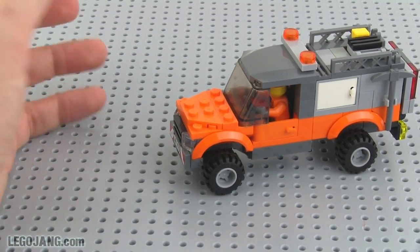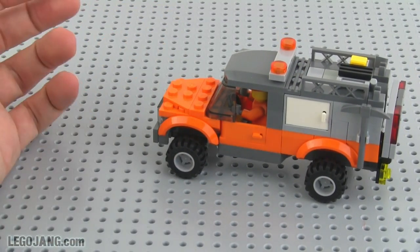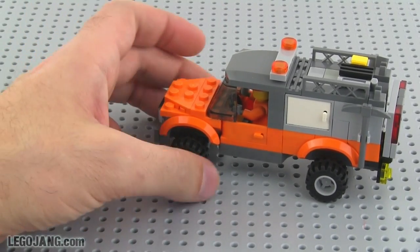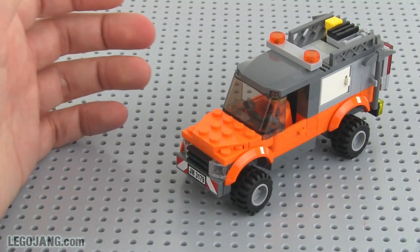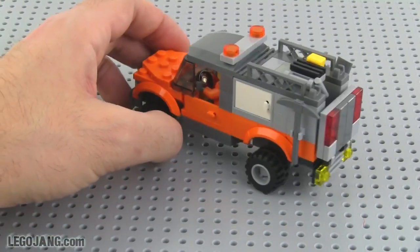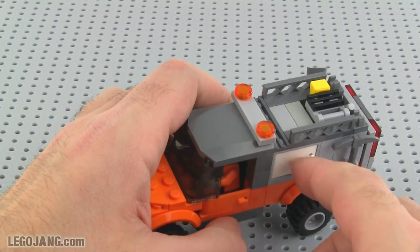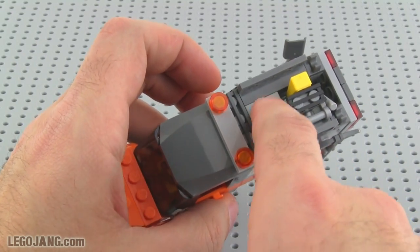Inspiration for this one came from a couple of official Lego City sets that have trucks in them, but they were both six-wide, which was just way too big for my scale. So I followed their general look but scaled it down to four studs wide. I've got a couple of compartments on the sides.